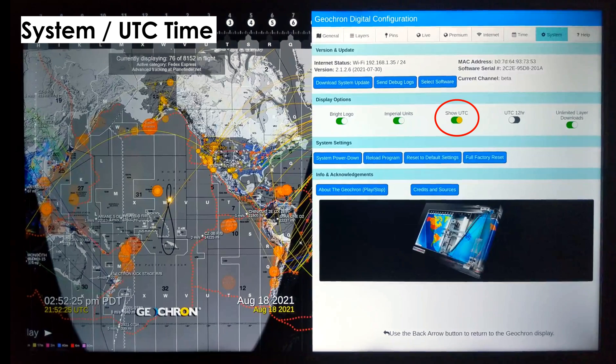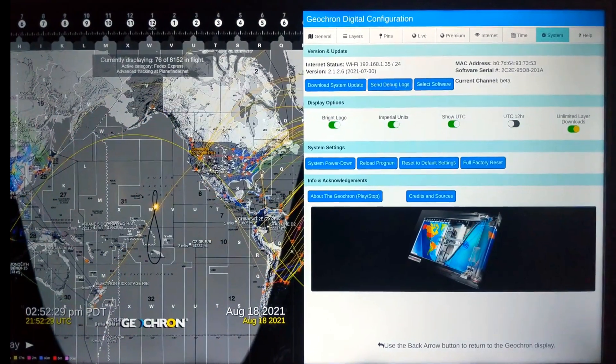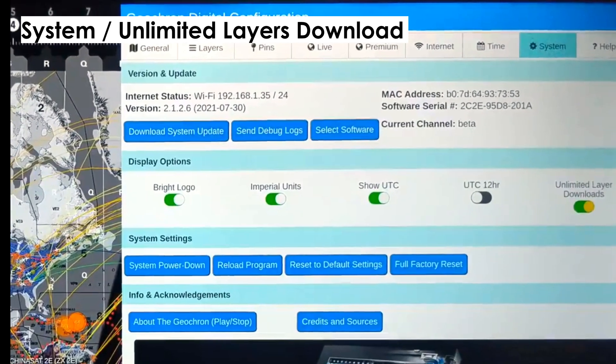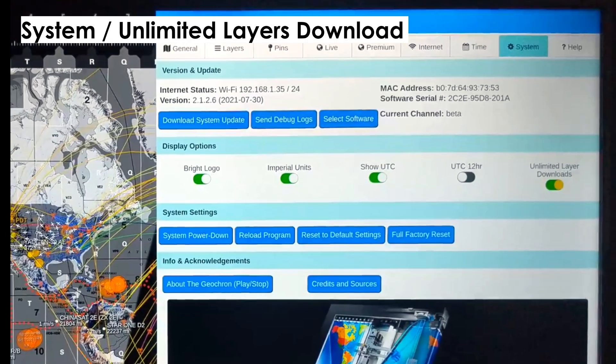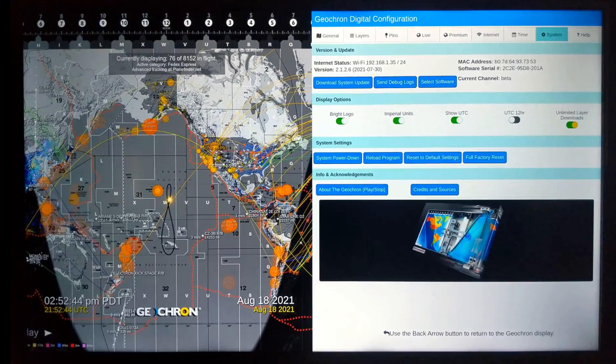Along with your unit of measurement and unlimited layer downloads — a word about that. Your Geochron will, by default, download every live layer whether you're viewing it or not. If you find your Geochron to be a bit sluggish, turn off the unlimited layer download so it has less to think about. When it's turned off, it may take longer to activate layers that you weren't using previously, because it has to download them. But overall, the unit will operate more quickly when unlimited layer download is turned off.